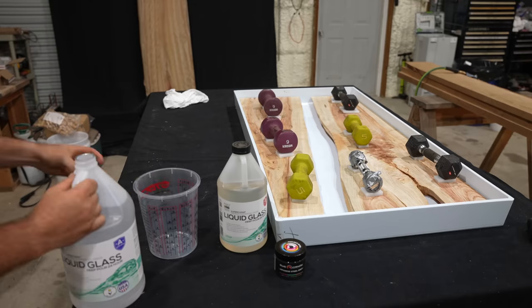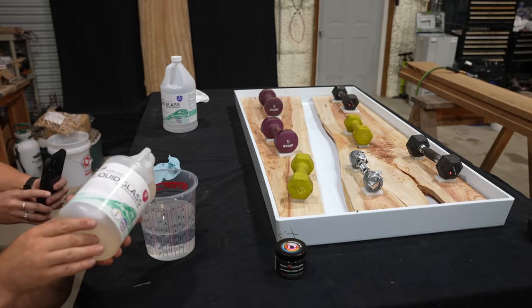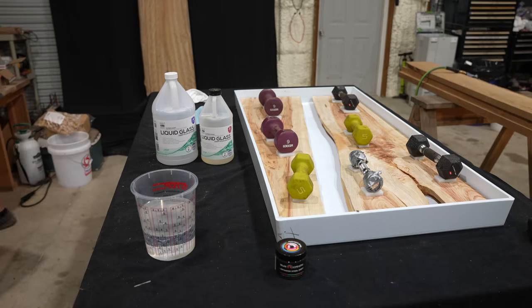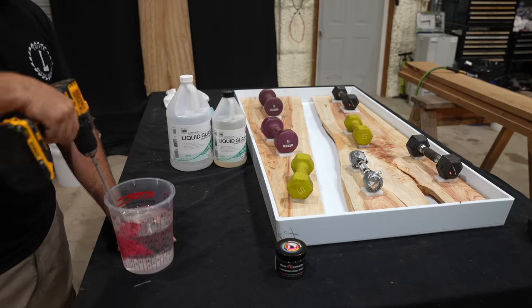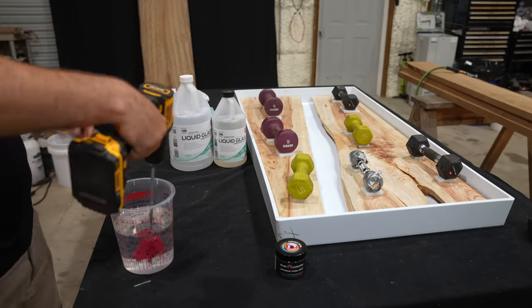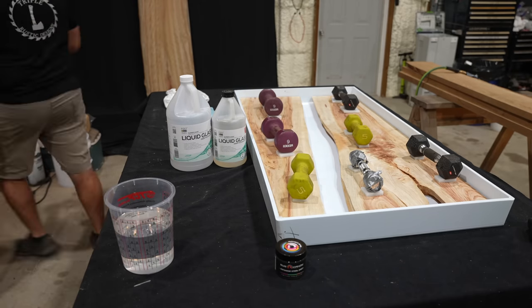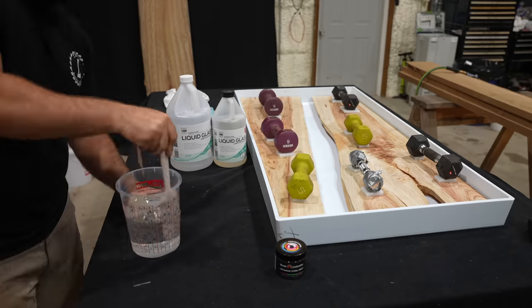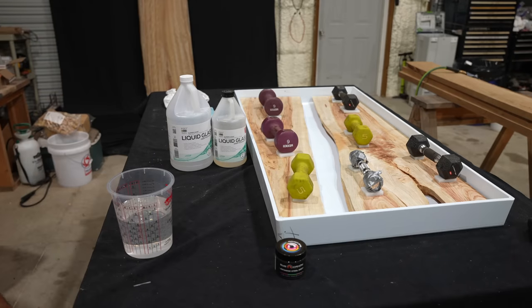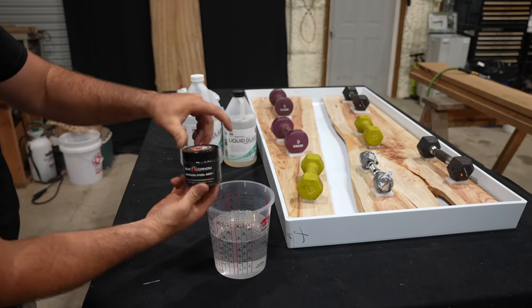It's finally time to start pouring the epoxy, and we're using Super Clear Liquid Glass Deep Pour 24. This Deep Pour 24 is capable of pouring up to one inch thick, cures in about 24 hours, and it's a two-to-one mix ratio. What I'm doing is making just enough epoxy to add some color and pour a color lock-in layer about a quarter inch thick on the bottom of this coffee table.